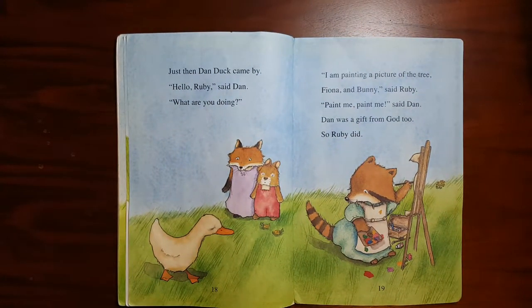Just then, Dan Duck came by. "Hello Ruby," said Dan. "What are you doing?" "I am painting a picture of the tree, Fiona and Bunny," said Ruby. "Paint me, paint me," said Dan. Dan was a gift from God too, so Ruby did.